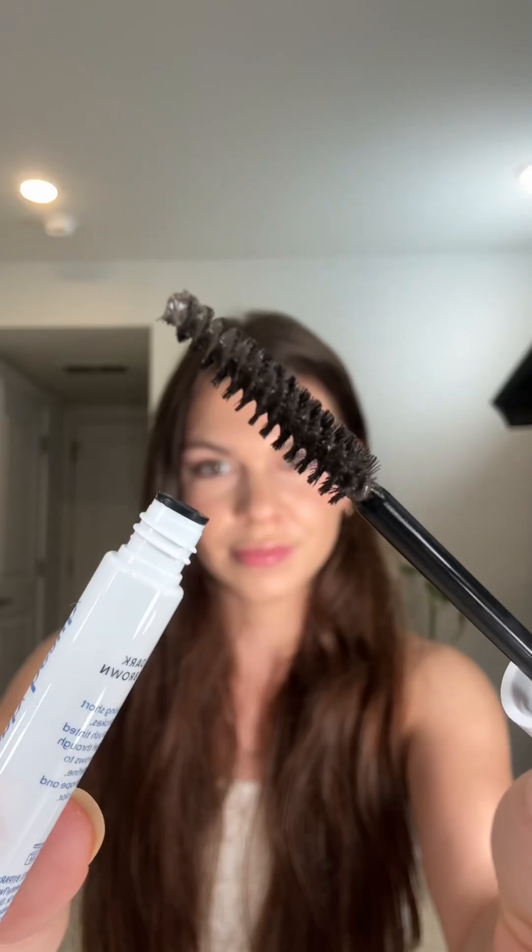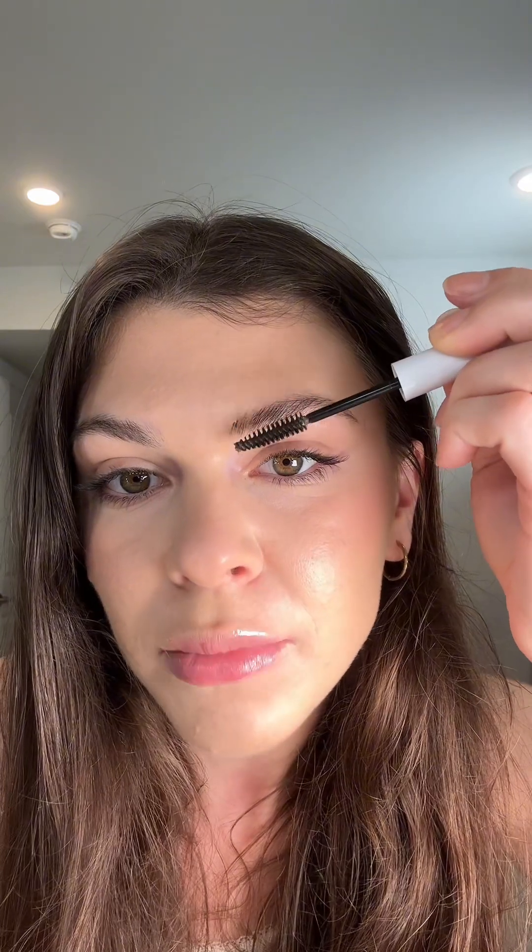Next I got a package from 2020 Beauty, though I got it a little late — it was supposed to arrive on October 2nd for National Brow Day. They sent me a tinted eyebrow gel. I believe I've tried a mascara from them before but not the eyebrow gel. I'm going to try it on the front end of my brows.